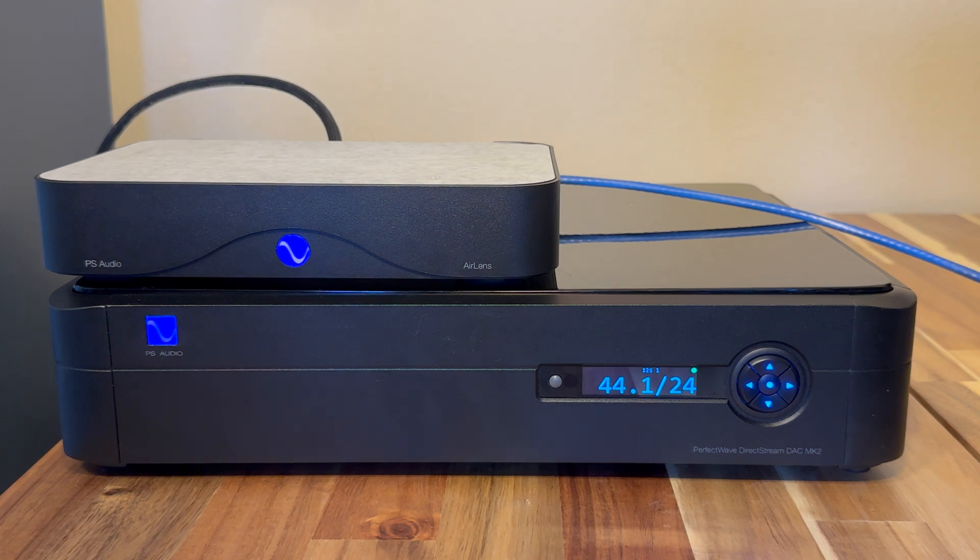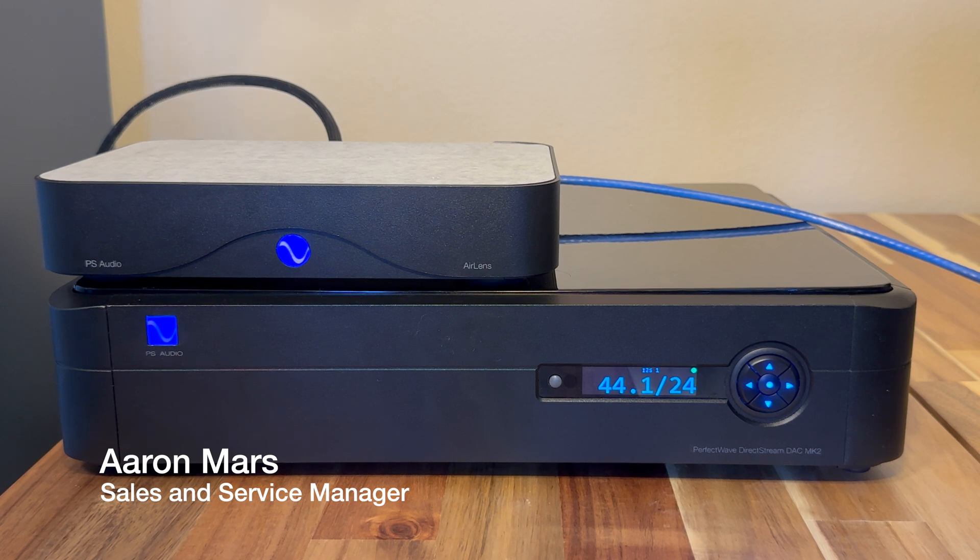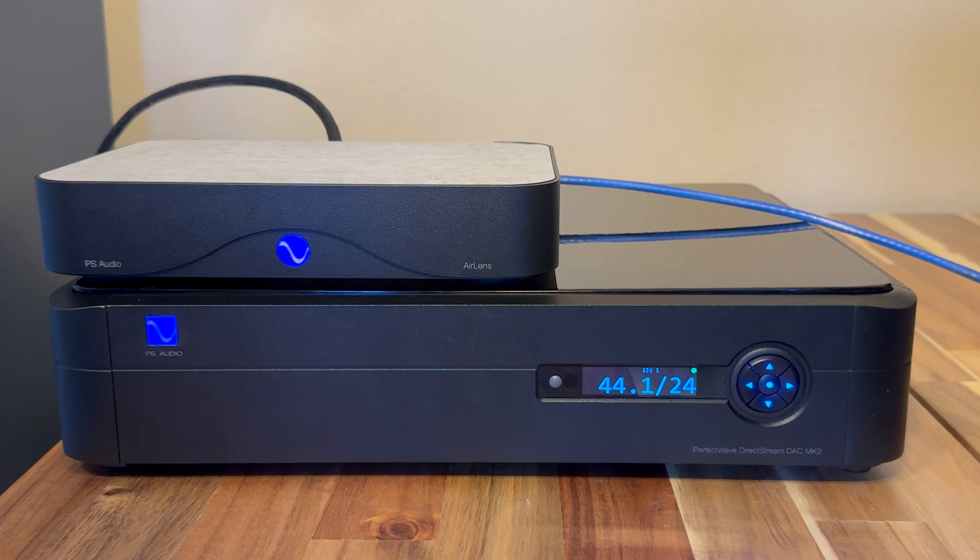Hello, this is Aaron Mars, the U.S. Sales and Service Manager for PS Audio. I want to go over a new feature between the Air Lens and the DSD Mark II after they've been updated to the latest updates, called S-Connect. This is a volume control for different control softwares like Rune, Spotify, Tidal, and other programs like that.